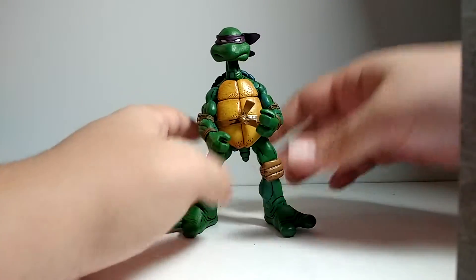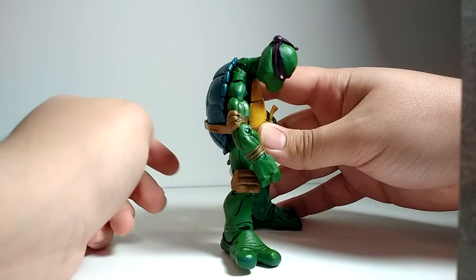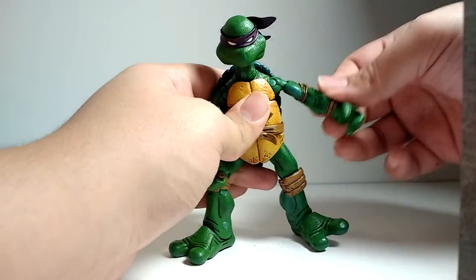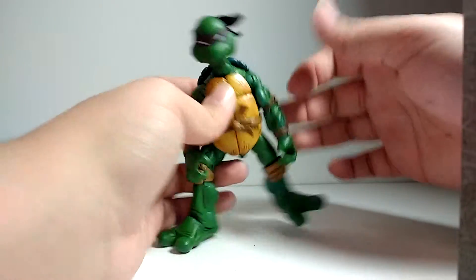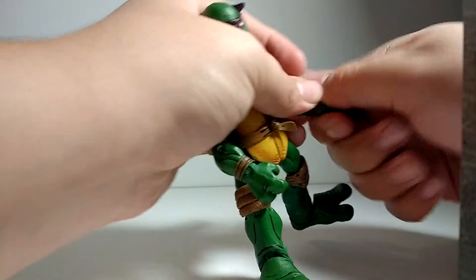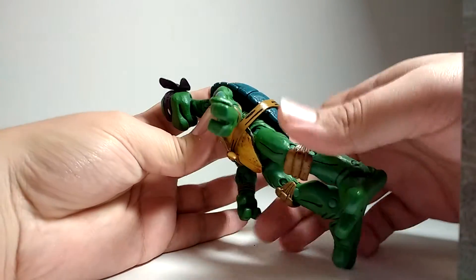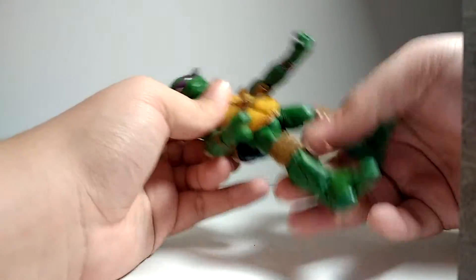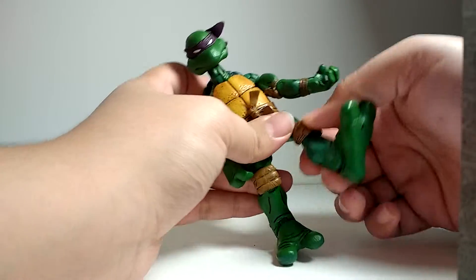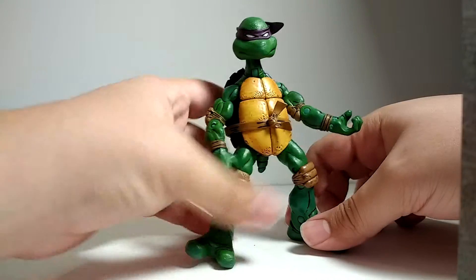Now, articulation on this guy: he has a ball-jointed head, so he looks up that much, down that much. He has a hinge that looks down and up. He has ball-hinged shoulders, so his arms go up, down, forward, and a little bit backwards when hindered by the shell. He has a swivel at the bicep, a single-jointed elbow, swivel at the wrist, and a hinge at the hand. He has a waist cut. He has that little articulating tail. He has ball-hinged thighs, so they go forward, backwards, in and out. He has double-jointed knees and a single joint at the foot. So he's pretty good at articulating, just like the other turtles.